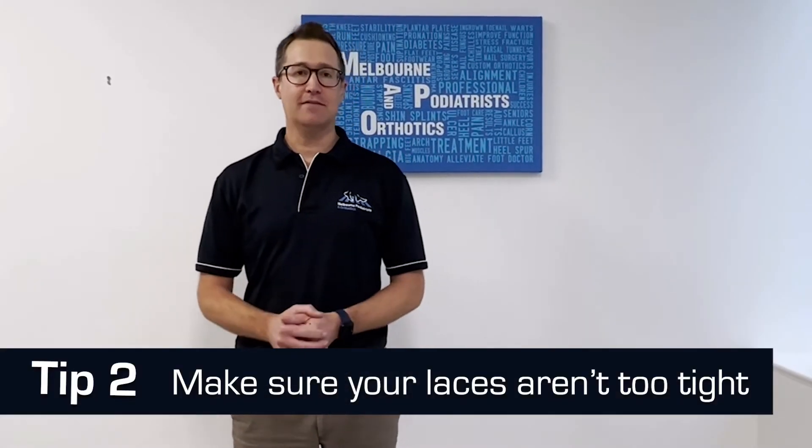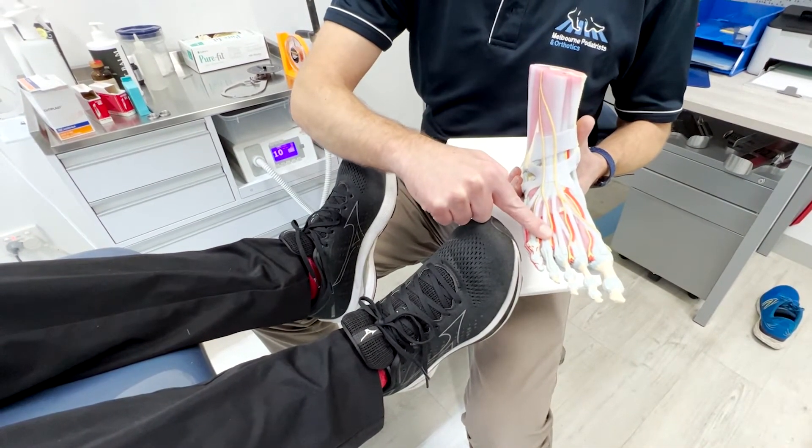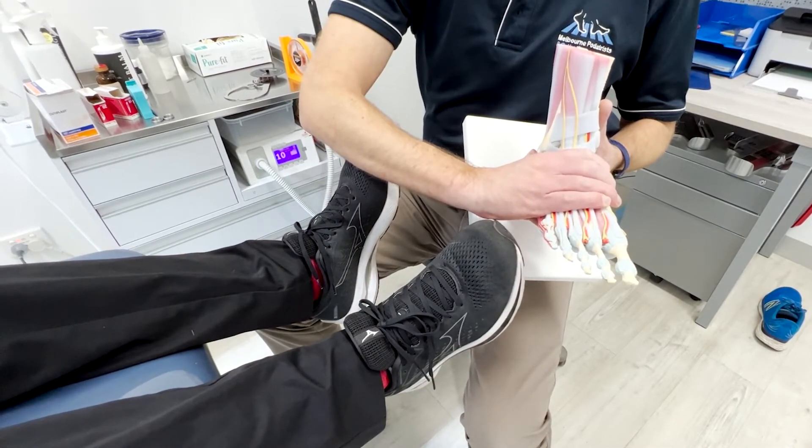Tip two: make sure your laces aren't too tight. Your laces should be laced firm but not over tight. You've got a lot of nerves, tendons and vessels across the top of the foot, so tight laces can entrap these nerves and vessels across the top of the foot.